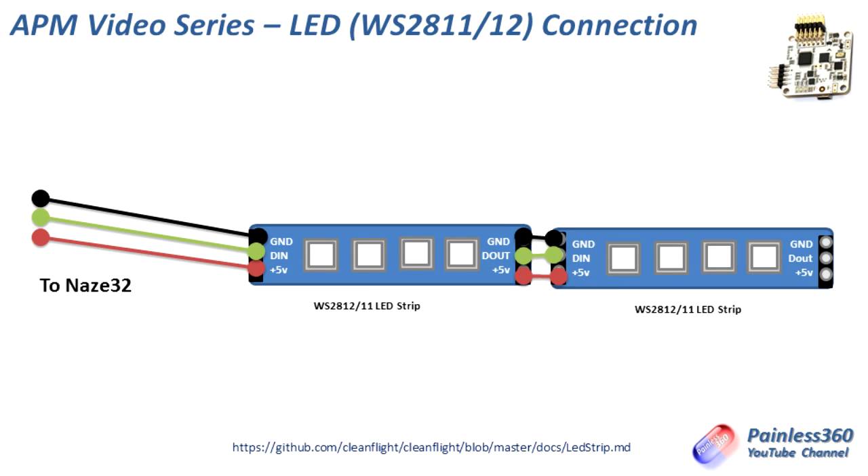To connect multiple strips together — say for example you wanted four or five LEDs at the tip of each of the arms of your multirotor — you can do that. Just cut up your flexible strip into the lengths you need. At each end you'll notice there's a digital in and a digital out. You always want signals coming into the strip at D-in, and if you want to connect other pieces around the craft, daisy chain them in series. The digital out of the first set of LEDs goes to the digital in of the next, and so on, to a maximum of 32 LEDs.